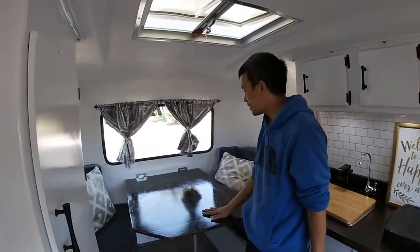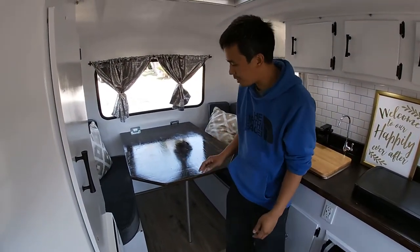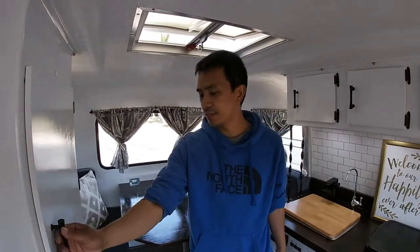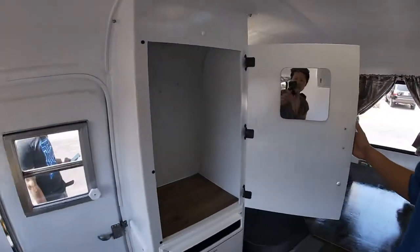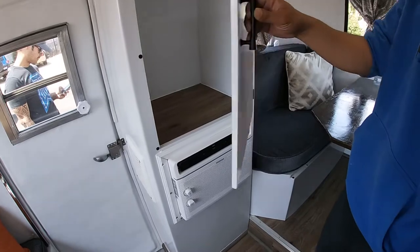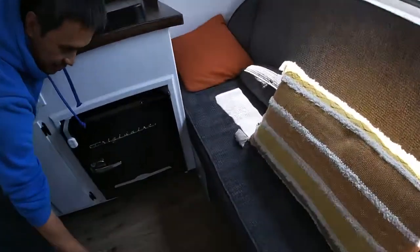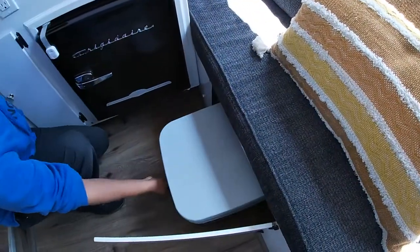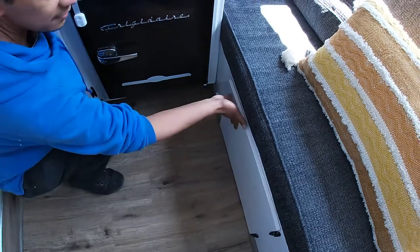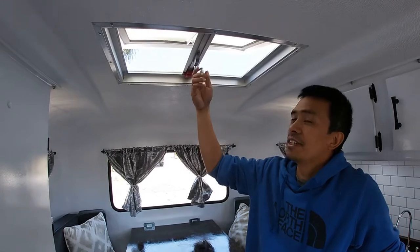Right over here we have a nice table, and it turns into a bed. Going around this side would be a cabinet, and down below would be our air conditioning. And then down here we have a little portable port-a-potty below.